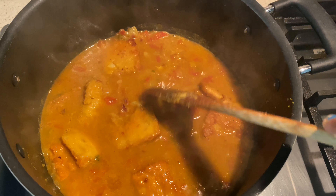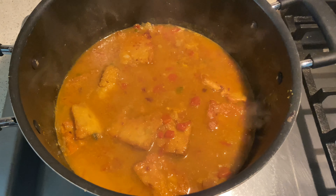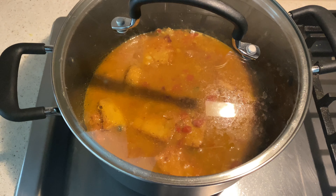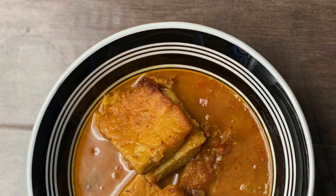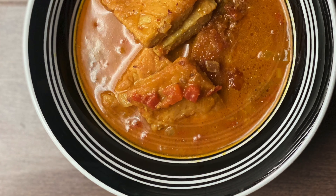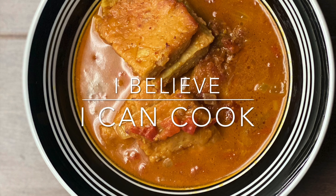You can garnish the gravy with coriander leaves — during quarantine I ran out of coriander leaves, so that step is missing here. It's ready to be served with paratha or steamed white rice. If you like this recipe, please give it a thumbs up and subscribe to my channel to get notified when I upload a new recipe. Thank you for watching, bye-bye.